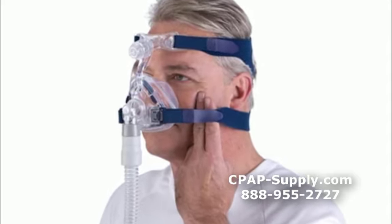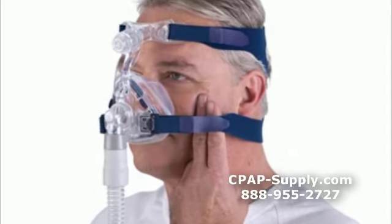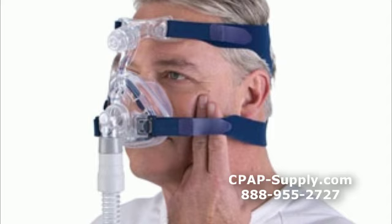This is the ResMed Mirage Activa LT nasal mask. This is a view of the mask in use. Let's look at the mask in more detail.